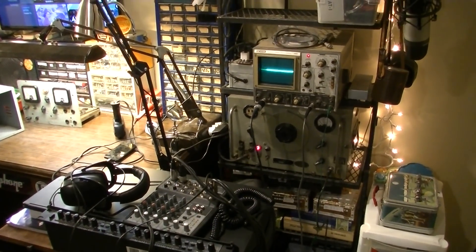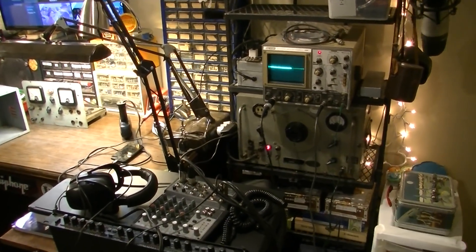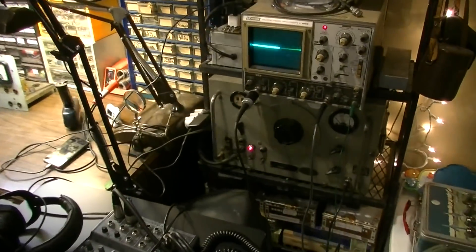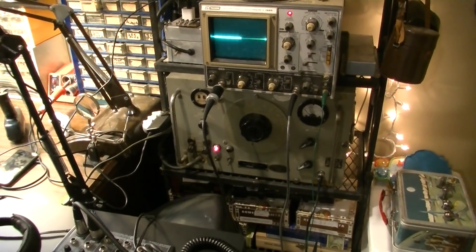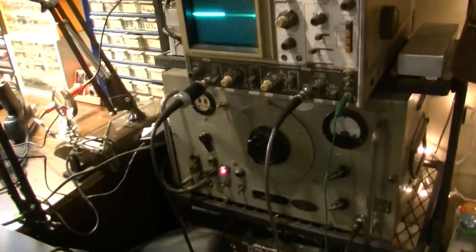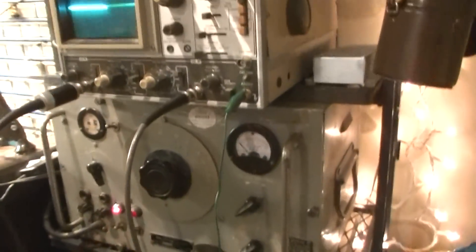Hey, how's it going dudes and dudettes? Brad the Catologist here. In this video I wanted to show you what I'm doing with my space here. I'm kind of getting things set up and finally dug out my signal generator. I also dug out my oscilloscope. I've been telling you guys for a long time that I had one - they were just buried.